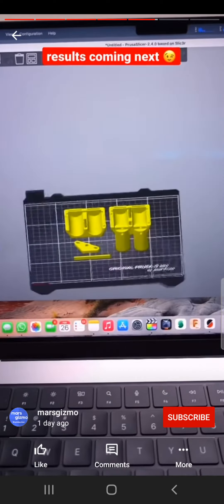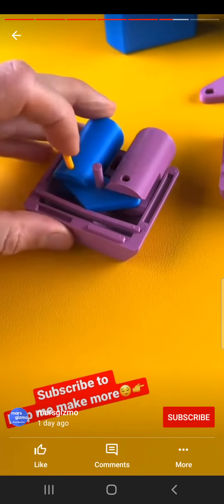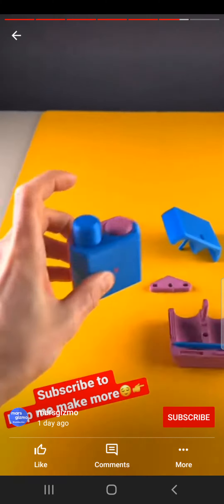You love these 3D printed switches, and I just found another one. It is finished indeed.